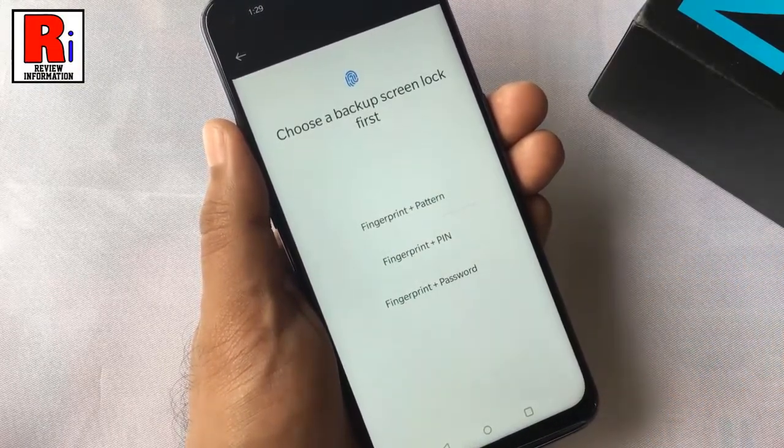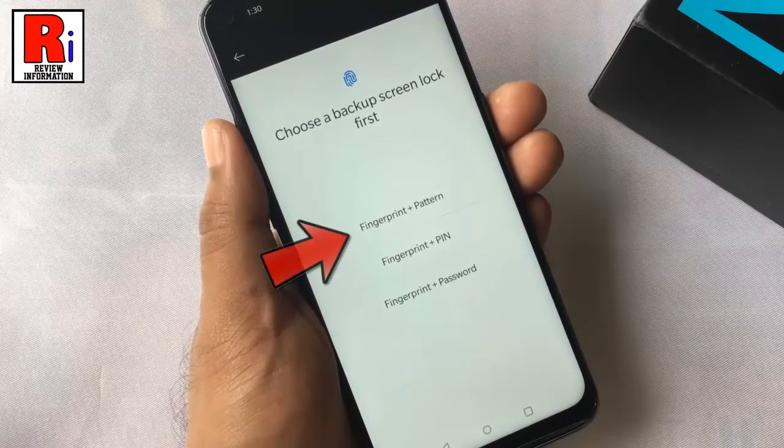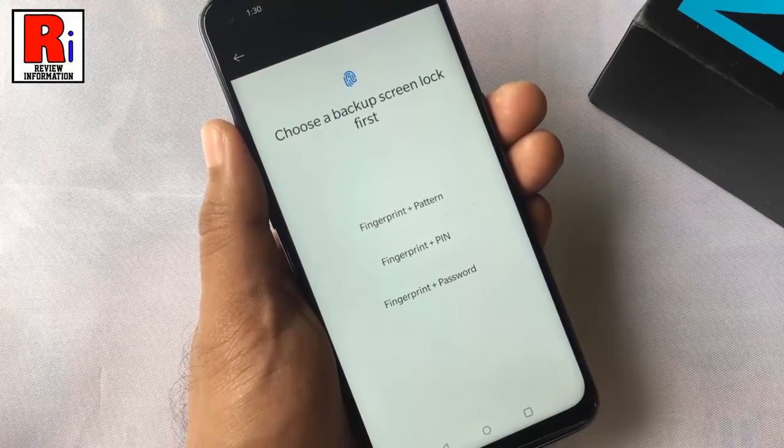Before adding the fingerprint, you need to choose a backup screen lock first. You can select pattern, or pin, or password. Select any of these.